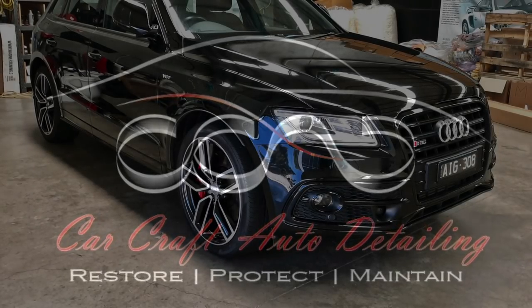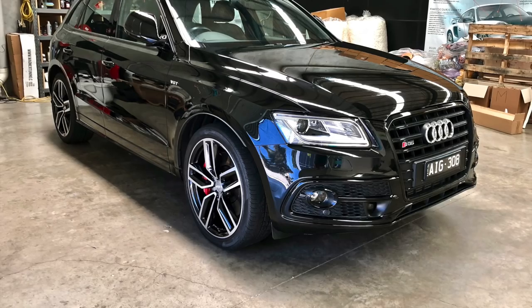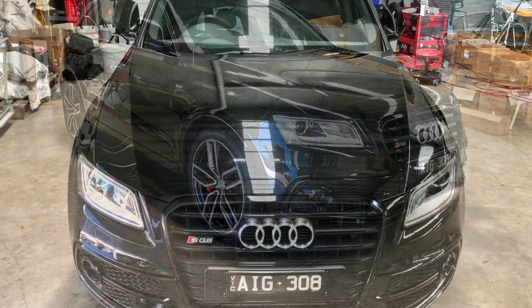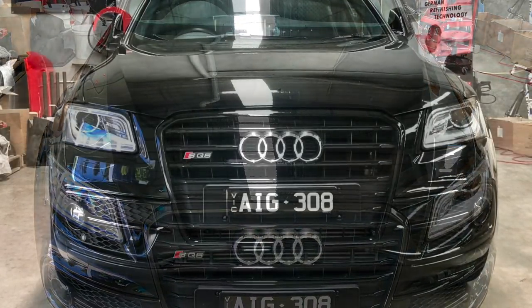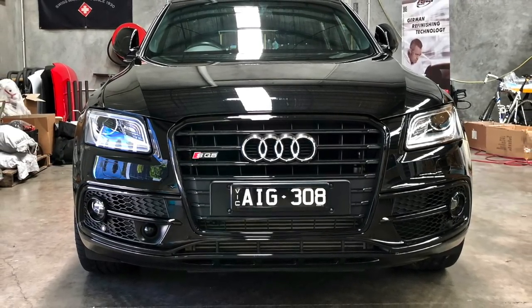Hey guys, Sandro here from CarCraft Auto Detailing in Melbourne. Today's video is a follow-up on the Audi S3 video, which some of you may have seen, as well as a look at an Audi SQ5 I previously detailed, discussing and showing the results during the first maintenance washes after correcting and coating the paint.